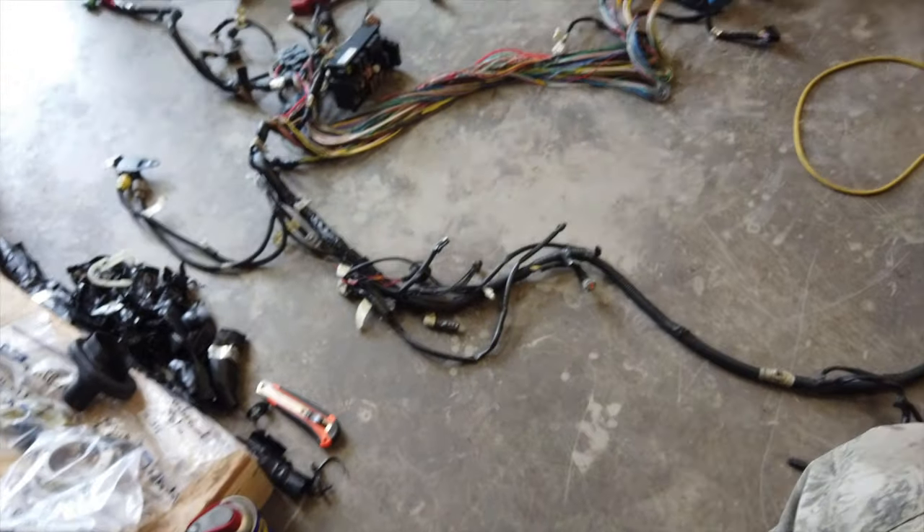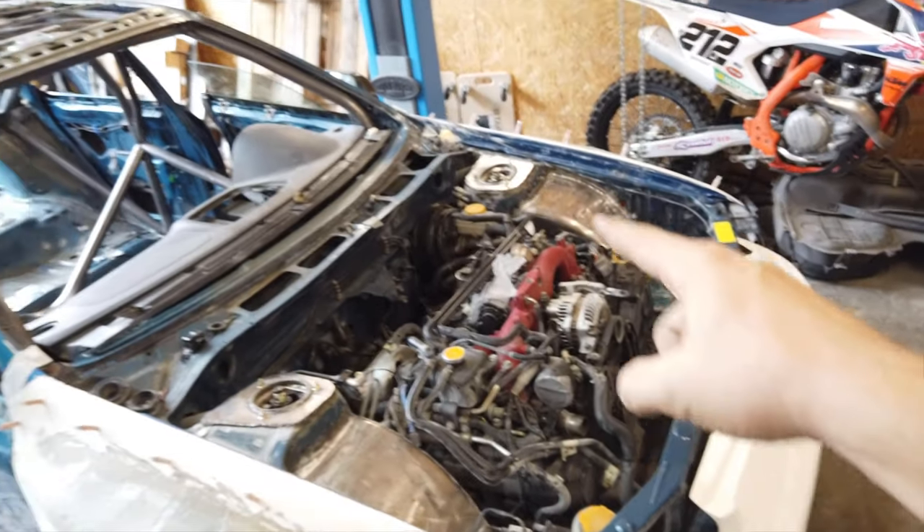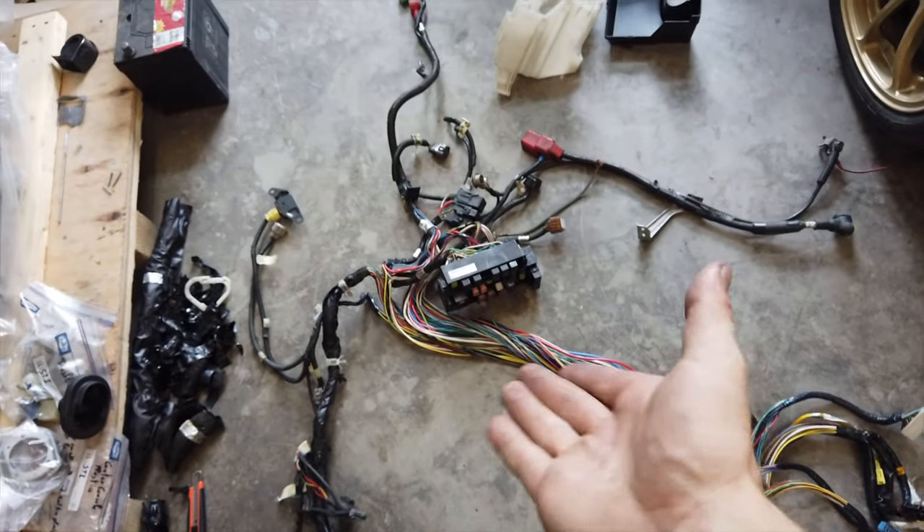What is up guys, today I'll be doing something a little bit different than usual. So it's all about wiring today, and if you know the STI, you'll recognize this wiring harness. This is the part that goes right between your engine harness and the interior harness, so it houses all of the fuses and the fuse box basically.